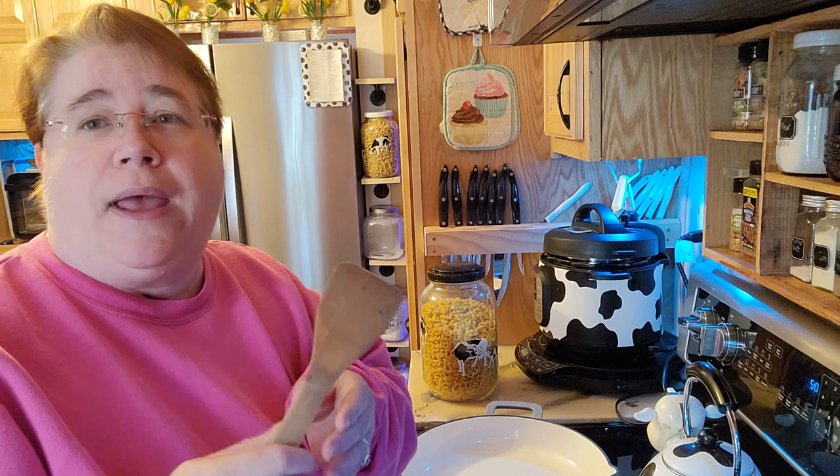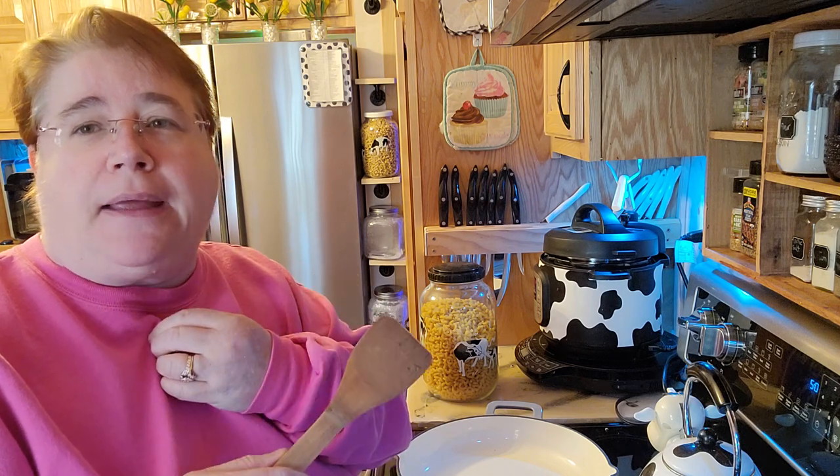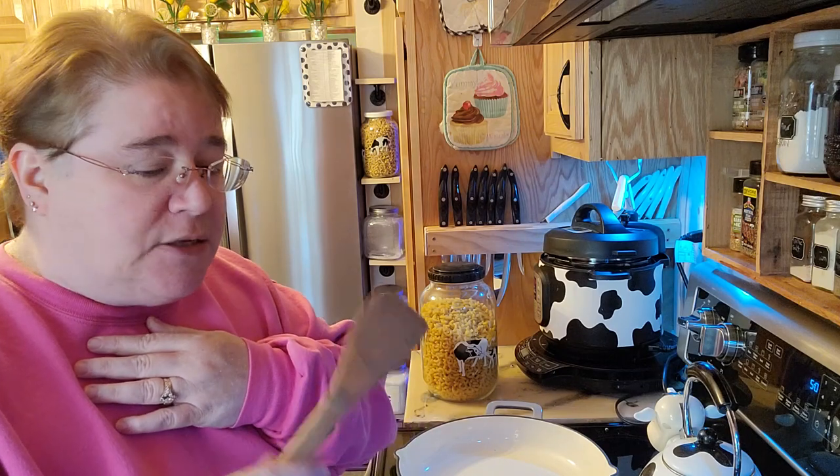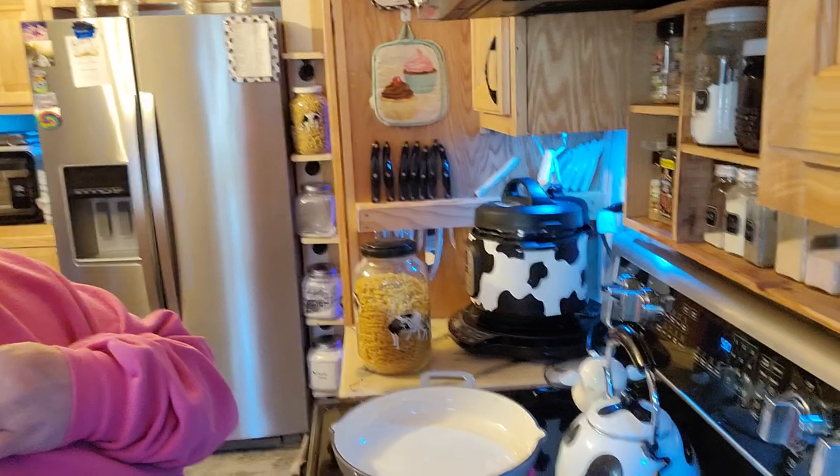Hey, welcome friends. Welcome back to Nessa's Nook. Today we're going to go ahead and do a cheeseburger mac. I don't understand why it's called cheeseburger macaroni because other than cheese, it's got hamburger. I don't really understand, but I went through a few recipes online and this is what I came up with.